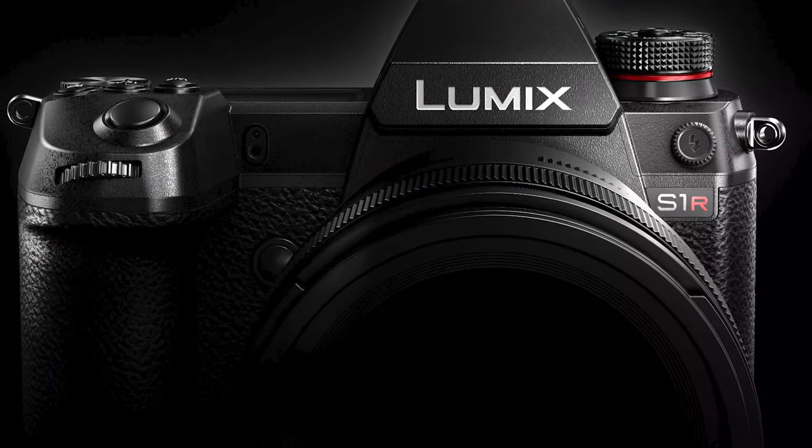Hi guys, my name's Ben Taylor and welcome to today's video. In today's video we're going to be talking all about the Panasonic S1.